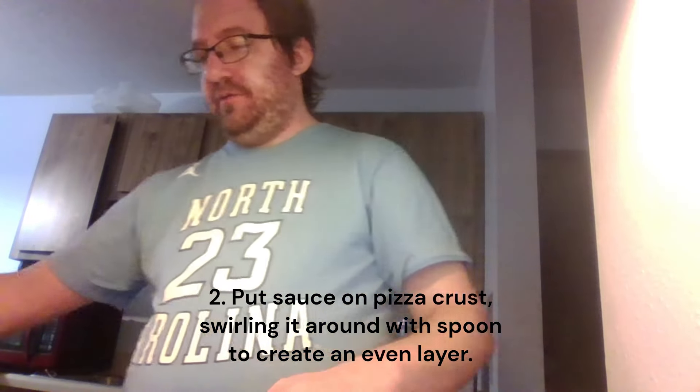The pizza sauce we're using today is Ragu Pizza Homemade Style Sauce. Open it up and drop a little bit on there — not too much, you don't want it too saucy. Then take your bigger spoon and spread it around. You're probably gonna need more sauce than what I poured on, so let me add more.